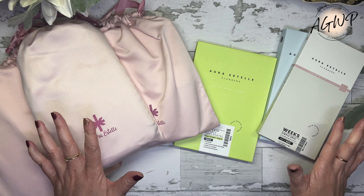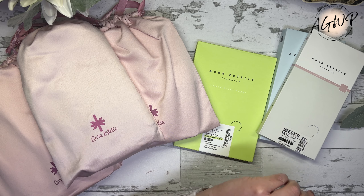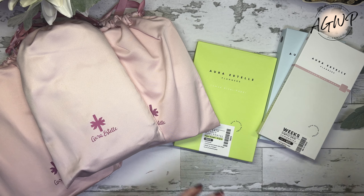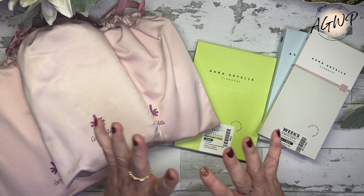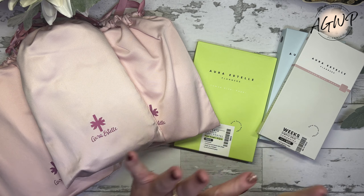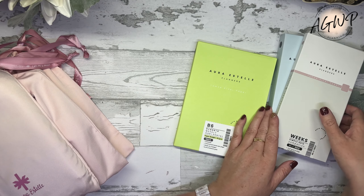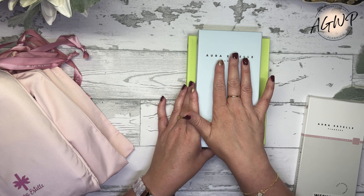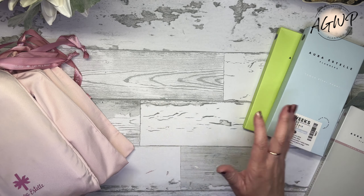Ara Estelle had an Oop Sale — I don't remember, was it the end of September? I know it's been a few weeks. I purchased it on the first day it opened. It opened to newsletter subscribers on Thursday and then to the general public on Friday. I got my order in on Thursday, probably within the first hour the sale started. These are my Oop purchases, and over here I picked up two regular sale items — not Oops, but they were on sale — and I got a freebie for spending $100.